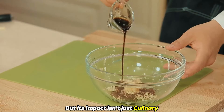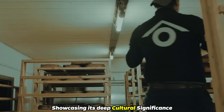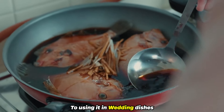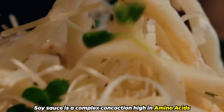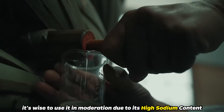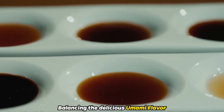But its impact isn't just culinary. Soy sauce plays a starring role in various traditional ceremonies, showcasing its deep cultural significance. From adding it to the first foods of a baby, to using it in wedding dishes, soy sauce goes beyond the kitchen. Soy sauce is also a complex concoction high in amino acids, the building blocks of protein, making it more than just a tasty addition to your meals. However, it's wise to use it in moderation due to its high sodium content, balancing the delicious umami flavor with a mindful approach to diet.